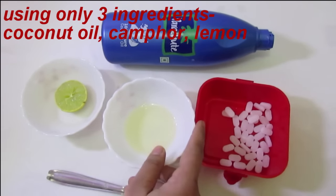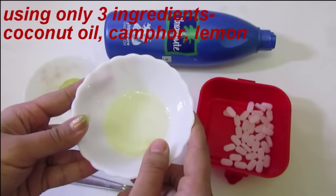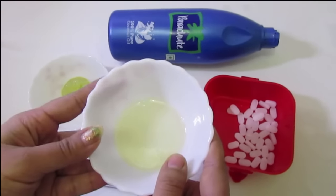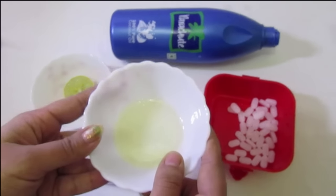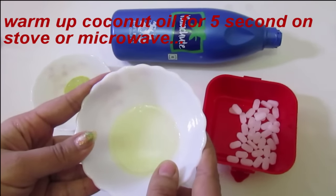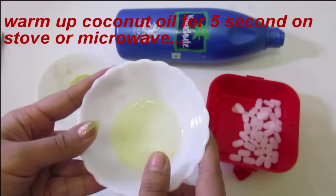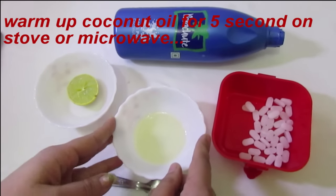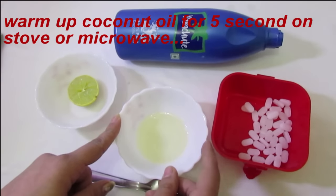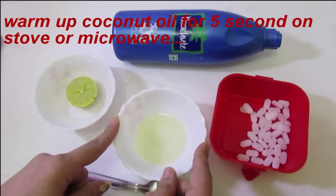Take 5 tsp of coconut oil. The amount of coconut oil you will need depends on the length and thickness of your hair. Warm up coconut oil on the gas or microwave for 5 seconds — I have already warmed it. Coconut oil works as a deep moisturiser which can help to take care of dry scalp and treat dandruff effectively.